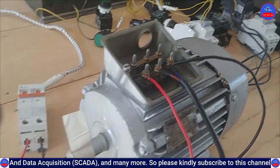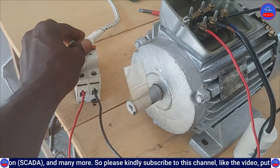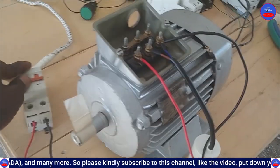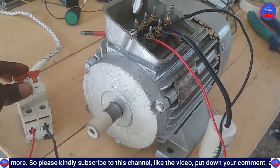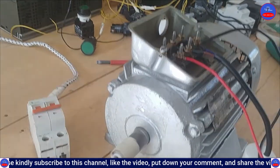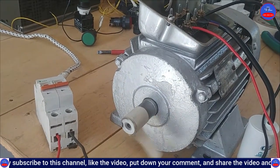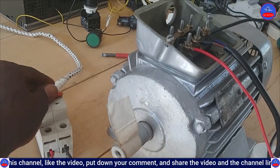We are now turning on the motor by switching on this main breaker — this single-phase miniature breaker. Let's do that and see the direction.